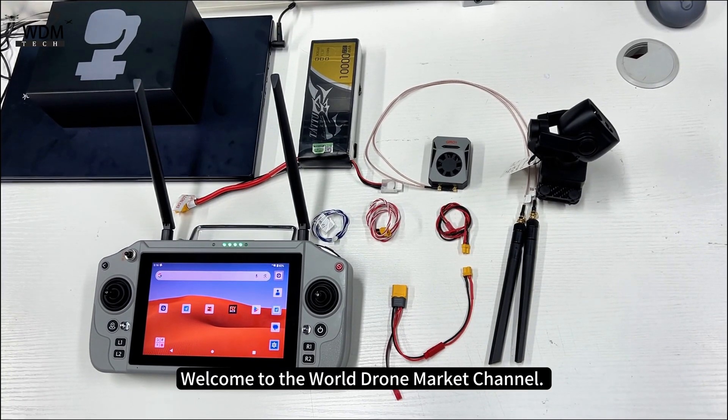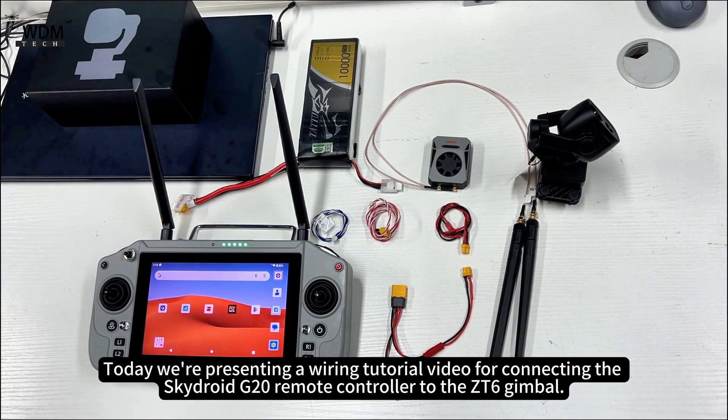Welcome to the World Drone Market Channel. Today we're presenting a wiring tutorial video for connecting the SkyDroid G20 Remote Controller to the ZT6 Gimbal.